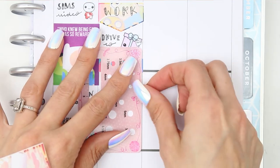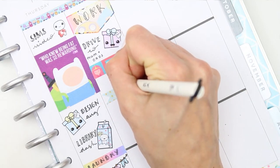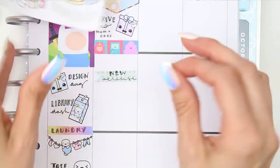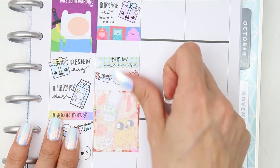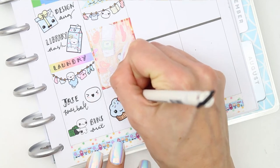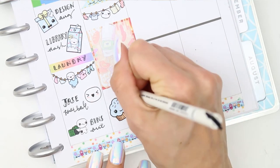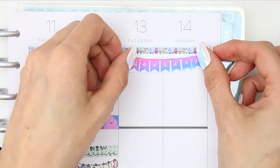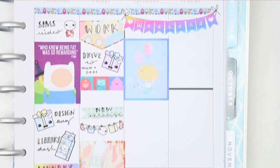To cover the black line I used another strip of the character washi — it's got Beemo on there, who's my favourite, and Lumpy Space Princess. Actually I love all the characters. Here I'm writing down my new release as it comes out on Friday, which you've already seen — the pop-it washing line stickers. Then I'm putting down a full box to block off some time. I also want to wrap all of my son's birthday presents and decorate everywhere with balloons and banners, so I put that at the bottom.